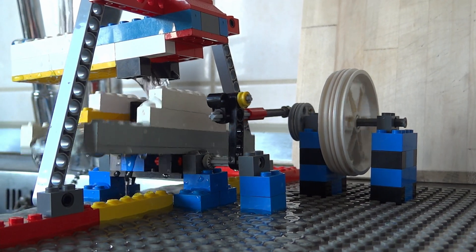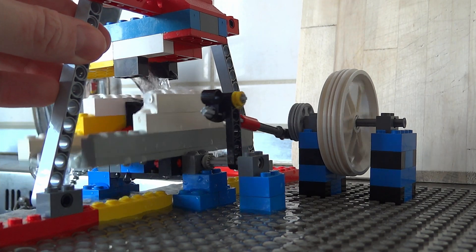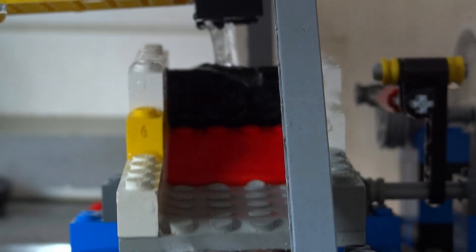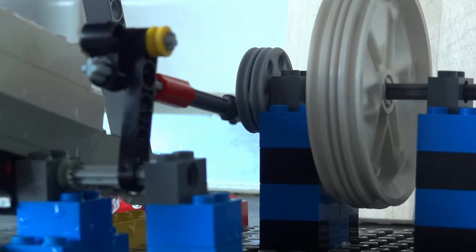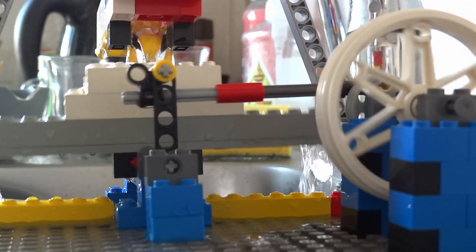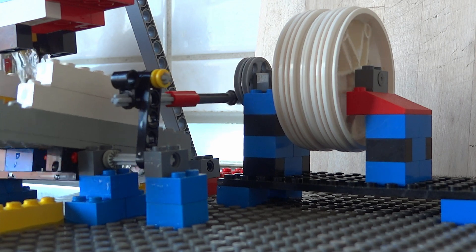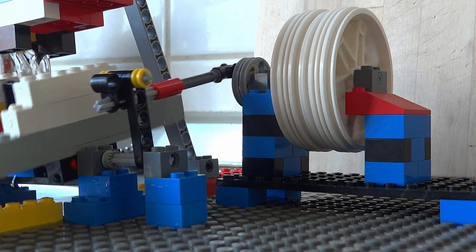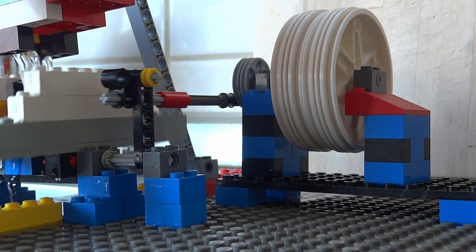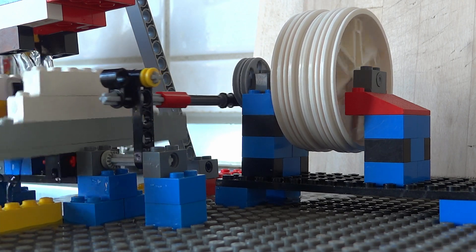It does run a little bit inconsistent though. I can still improve this, but let's first enjoy this first working prototype for a little bit longer. I did try several configurations, but eventually I set it on a flywheel that works perfectly fine — just two big Lego wheels — and it runs pretty smoothly. I have nothing to talk about anymore, so let's just enjoy this engine for a little while, and then I'll sign off.